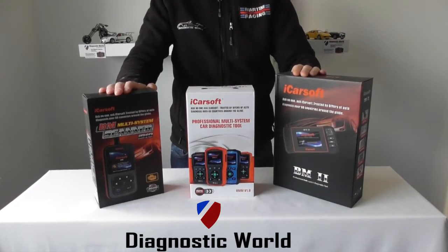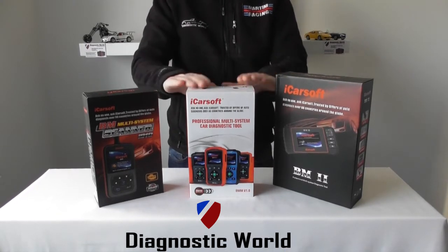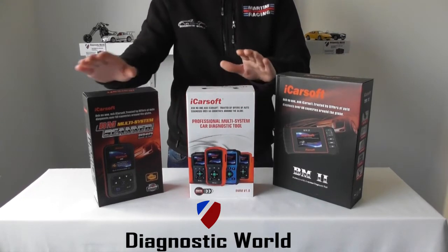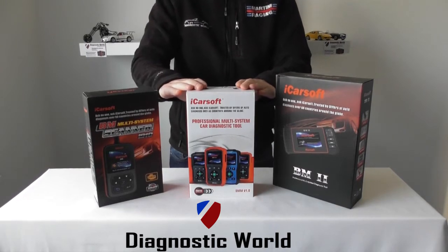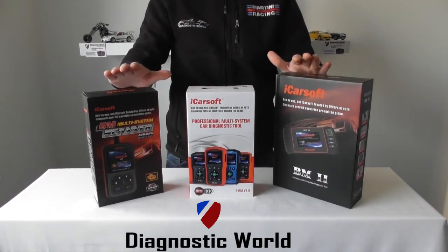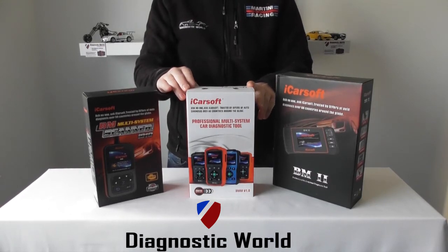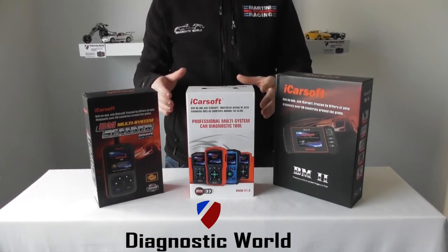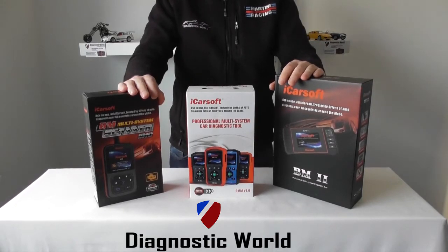Hi guys, thanks for watching this Diagnostic World video. In this video I'm going to show you the differences between the three main iCarsoft tools for BMW and Mini vehicles: the i910, the BMMV 1.0, and the BM2. I'm going to put links to all of these products in the description and comments below, and I'll also put our email address in there so if you need to get in touch with us or have a question I don't cover in this video, please contact us via that email.